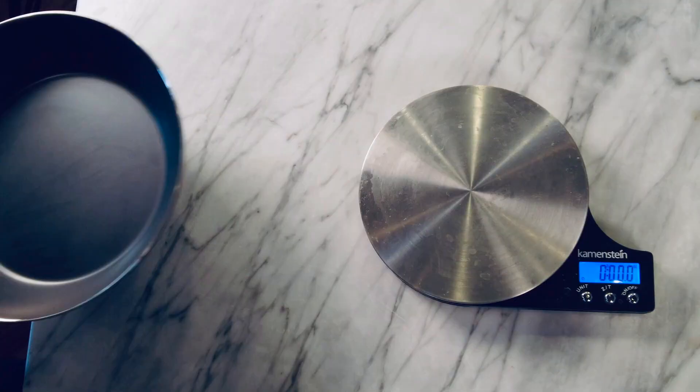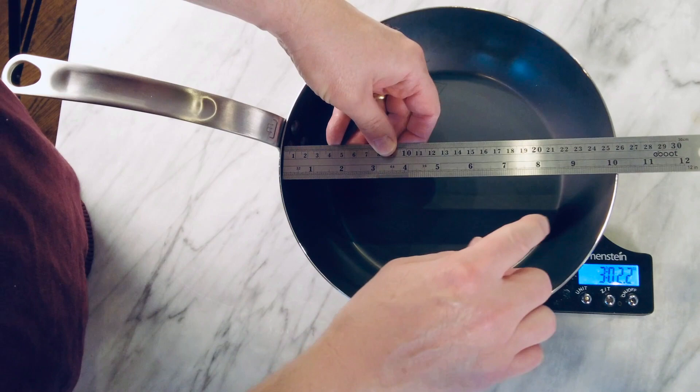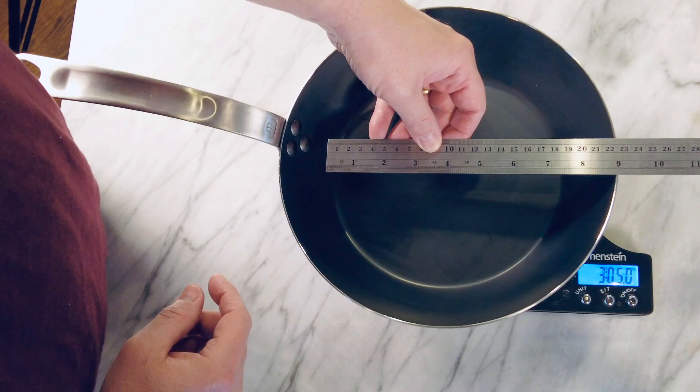The pan weighs in at a skosh over 3 pounds and is 2 millimeters thick, which puts it at the lighter, thinner end of the carbon steel spectrum. It's 10¼ inches wide from rim to rim and has a little over 7 inches diameter of cooking surface area.